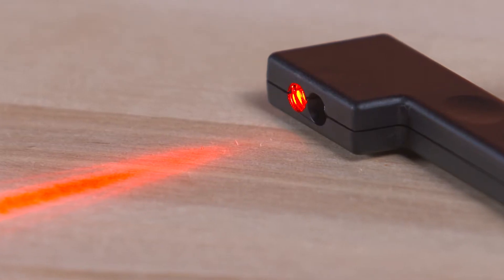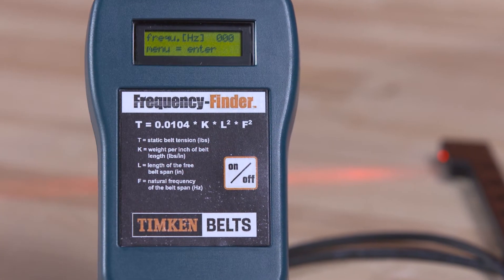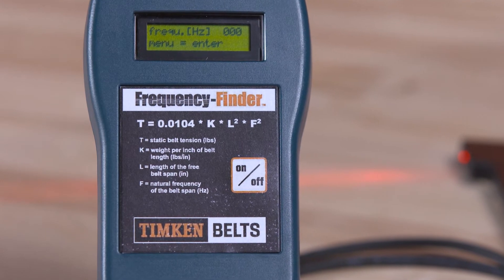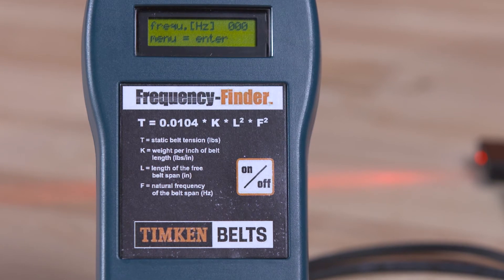It consists of a handheld, laser-operated sensor that is connected to the gauge body containing a microprocessor that converts the signal from the sensor to a reading of belt vibration frequency in hertz on an LCD display.